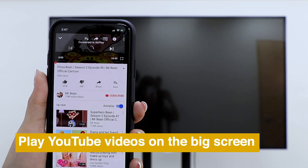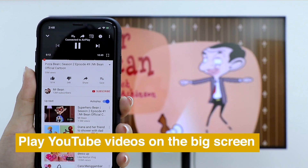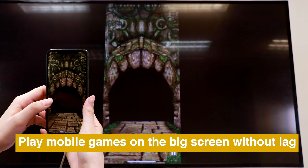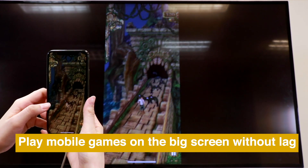With Mirror Screen, you can play YouTube videos on the big screen smoothly, and enjoy mobile games on the big screen without lag.